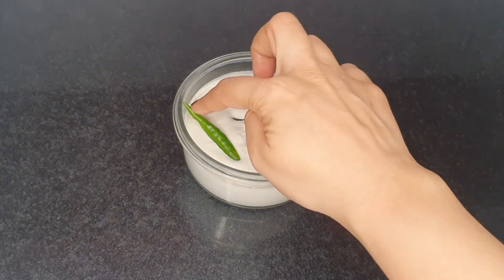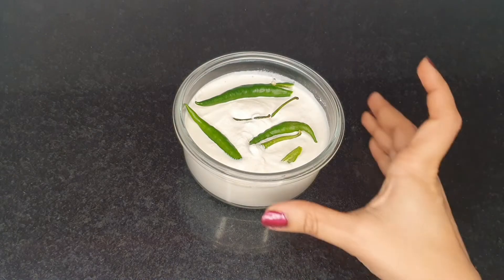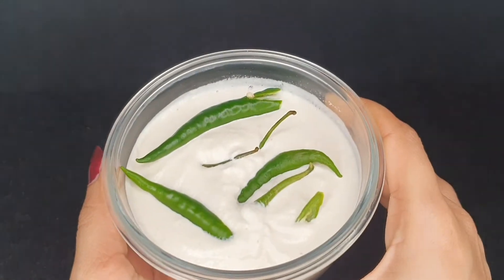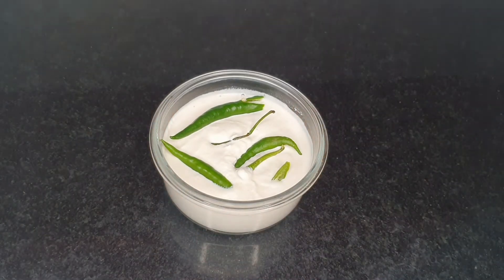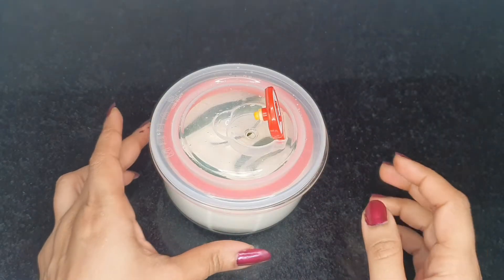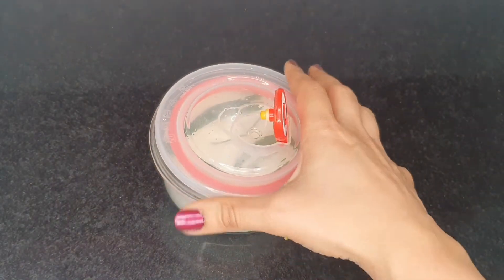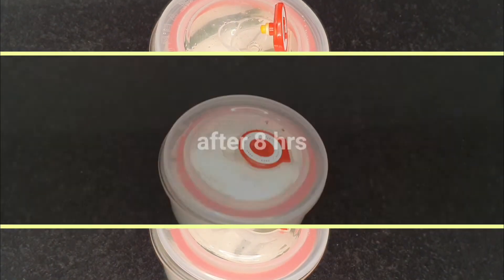Boiling or overheating will cause it to lose all its taste and flavor. I'm going to leave it untouched for around 8 hours. The time taken for fermentation would depend on the temperature conditions of the place you are in. I'm going to close this with a lid which would allow air passage. If you have already prepared yogurt, you may even use a teaspoon of that as a starter instead of the green chilies.